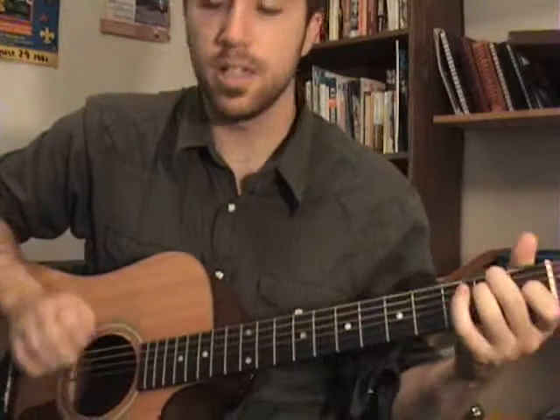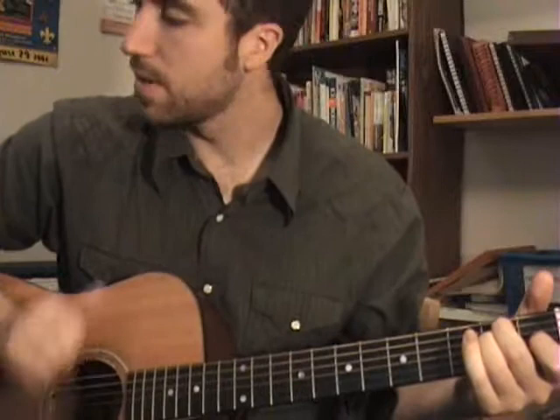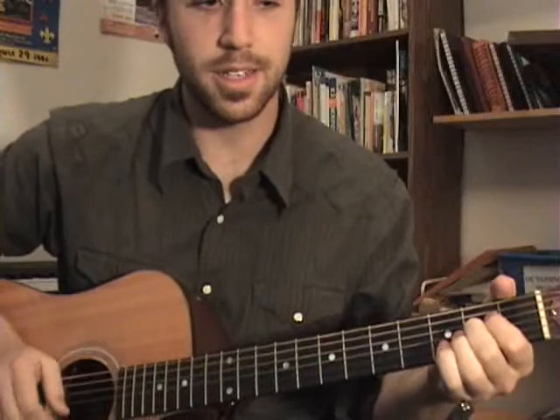And then the instrumental part in the middle is very, very simple — it's just E and A, back to that same shape from the verses. Listen to how those high strings are ringing out. It's kind of an A sus.